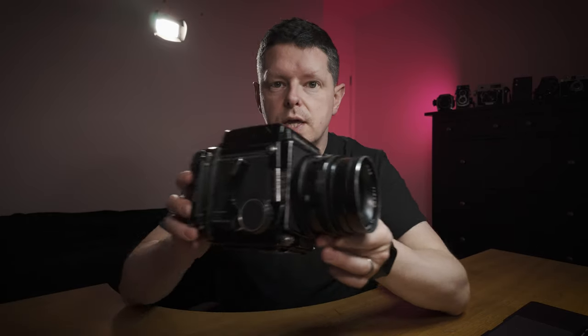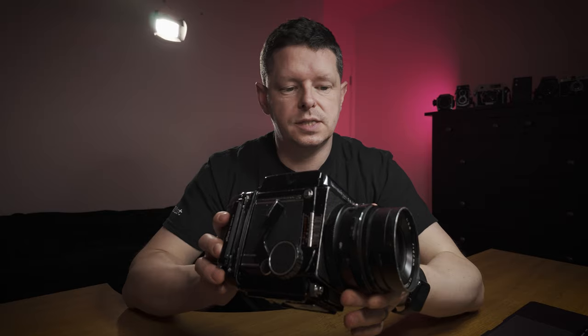Good afternoon and welcome back to the 120th. Today we are talking about the Mamiya RB67 — very well-known camera, very popular, but I'm going to say something controversial: I don't like it.